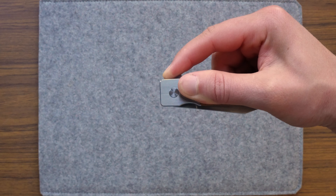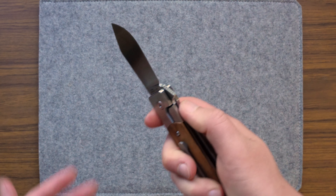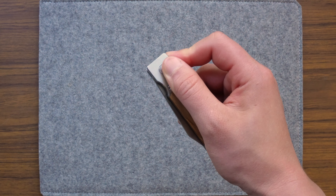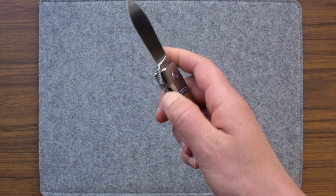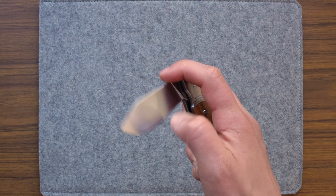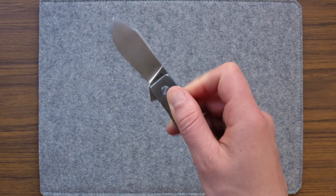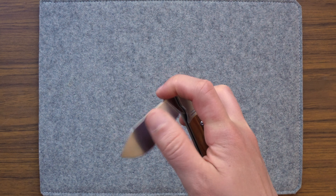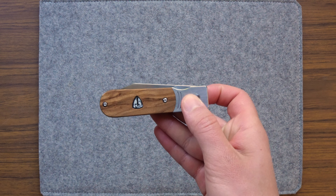Everyone talks about Finch's action. The action refers to how the knife opens, and this particular action has caged ball bearings and opens reliably every single time. There's a feeling to how it sinks open — you just don't want to stop fidgeting with it. I've caught myself at home, at my desk, just fiddling with this, opening and closing on repeat. There's something that just clicks with the action in the best way possible.